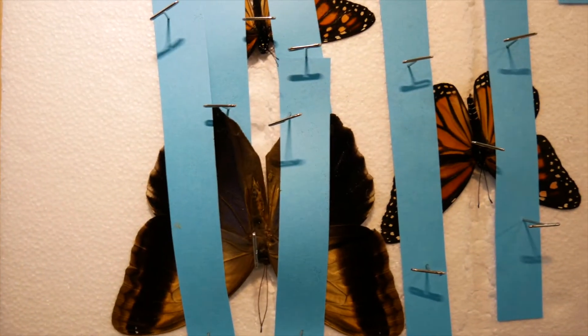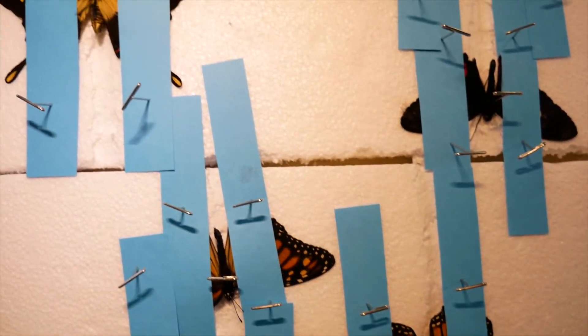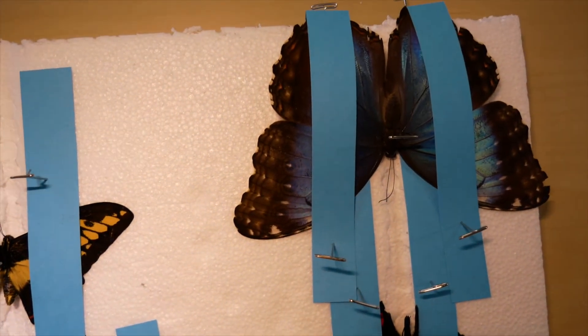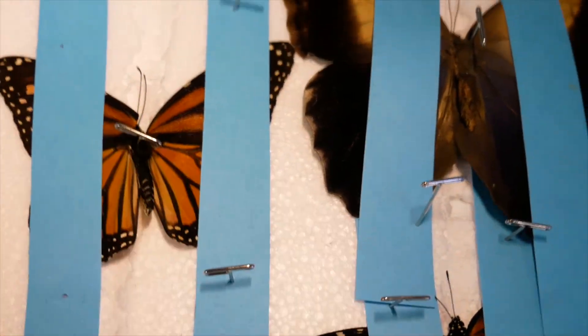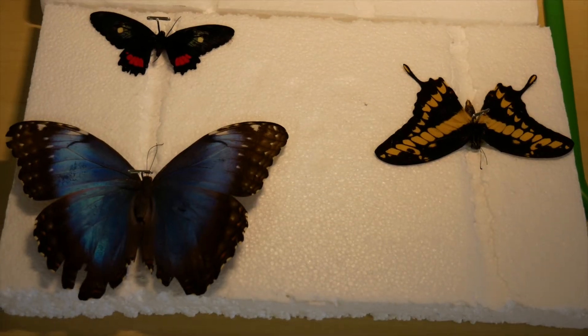Here's what our mounting boards look like when we had pinned down all the butterflies and they were ready to dry. After a day or two, when your butterflies are dry, carefully remove the pins over the strips of paper. Leave the pin in the thorax. The wings will hold their shape.